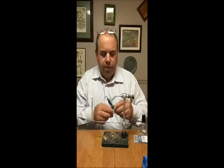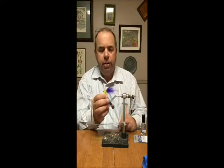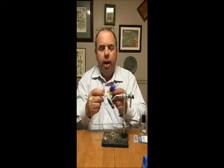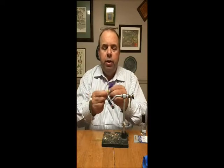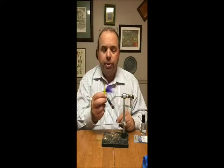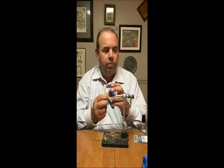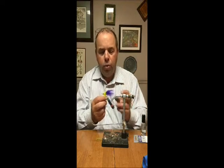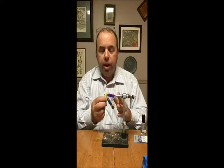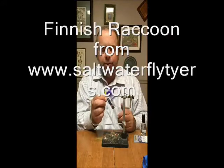What I mean by that is like Dan Blanton's Whistler — you have a material tail, you have palmered hackle, and you've got weight up front. Like a tarpon toad though, the tail is posted up. This is important because it keeps that tail from falling around the hook. I know Dan, for his whistlers, uses a lot of bucktail. I like using finer fibers that move more. So I use either Finnish Raccoon, which I think is my favorite tying material now.